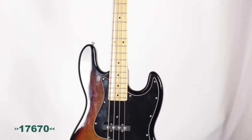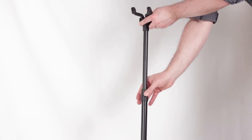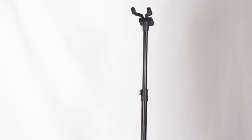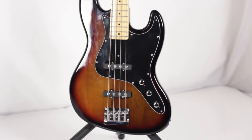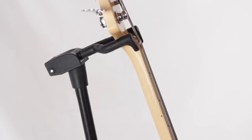The 17670 Memphis Pro is a hanging style guitar stand with adjustable height to support a range of instruments, from mandolins to acoustic and electric guitars and even long scale bass guitars. The patented hooking in and clamping system securely grasps most guitar necks.